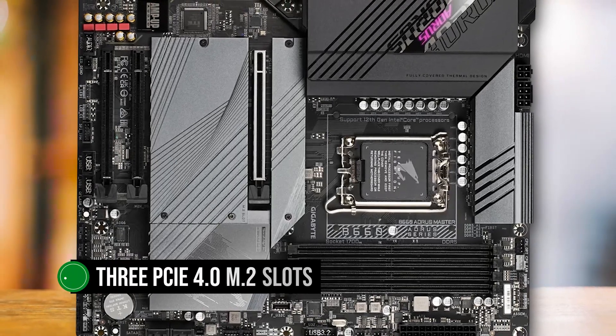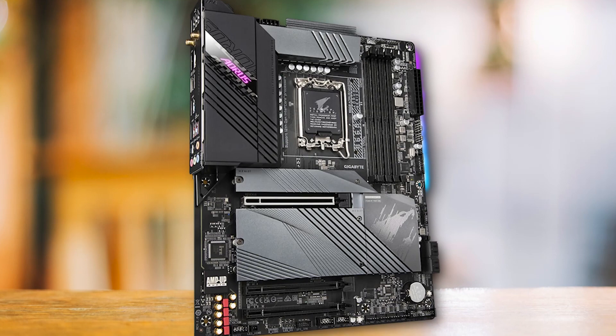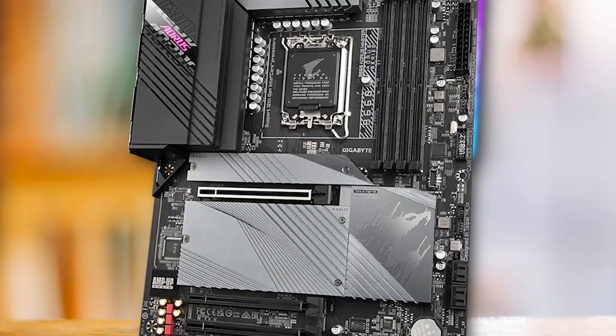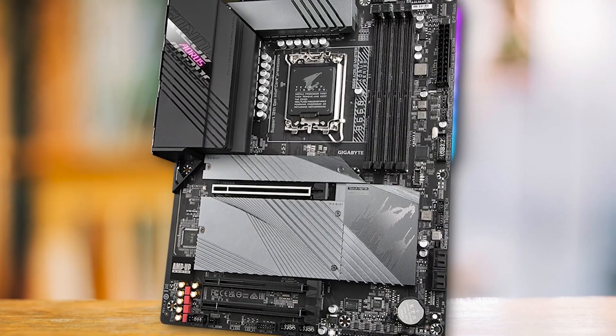This motherboard features three PCIe 4.0 M.2 slots, allowing you to get the absolute best for your storage needs. One odd perk is the fact that it only has four SATA ports. Most people will be fine with this, but it's unsure why that is the case here, since six SATA ports are standard on nearly every ATX board.